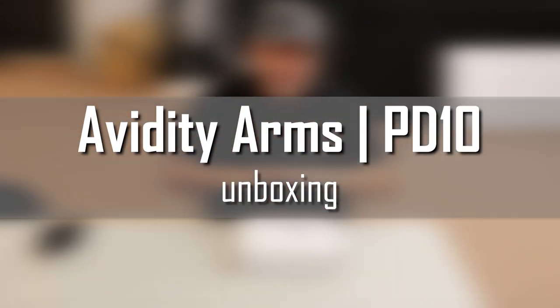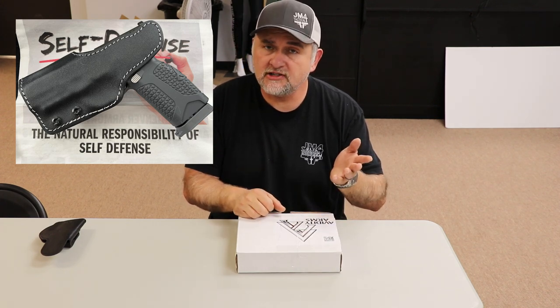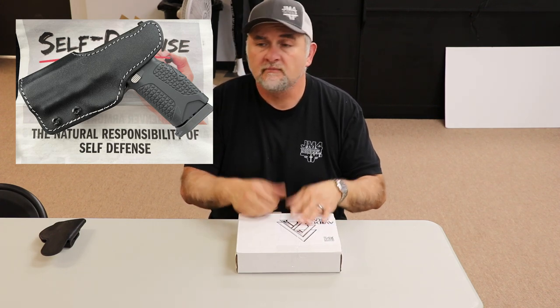I'm Chava Jam for JM4 Tactical and it's finally here — the Avidity Arms PD10. It is designed by Rob Pincus and I've been waiting on it. We do make holsters for it, for example the Relic holster, which we're doing in black with gray stitching for the Avidity Arms PD10.